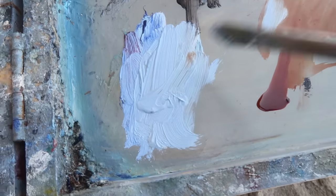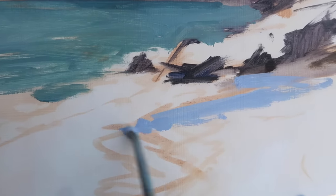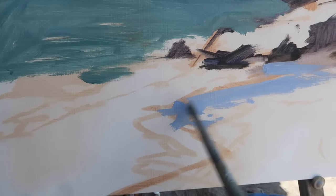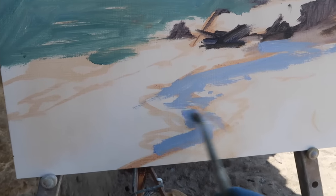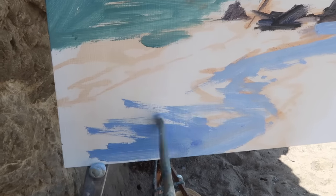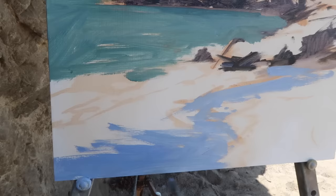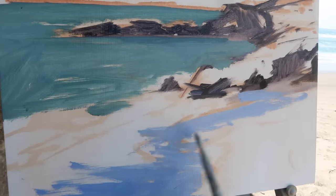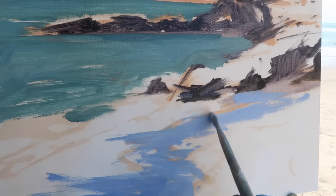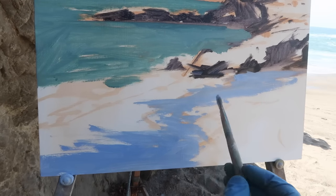For the wet sand that's reflecting the sky, I've got titanium white, ultramarine blue, a touch of alizarin crimson, and I'm bringing it down with some burnt sienna, keeping the value at about a mid-tone. I want the white water to stand out against this reflected sky in the sand. One of the big challenges painting this reflected sky is that the value is changing constantly — as the water rushes out it gets lighter. The wetter the sand is, the darker it is. As usual I'm looking for an interesting shape here as well.